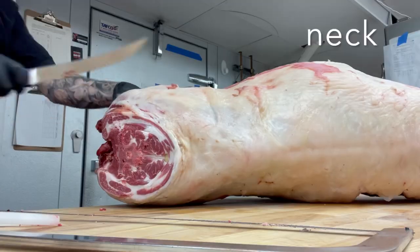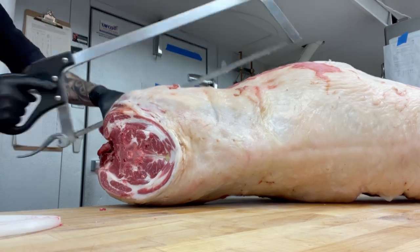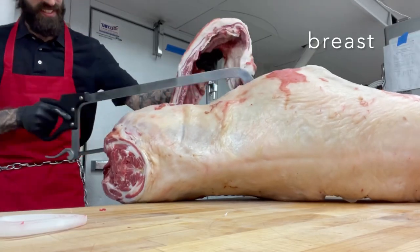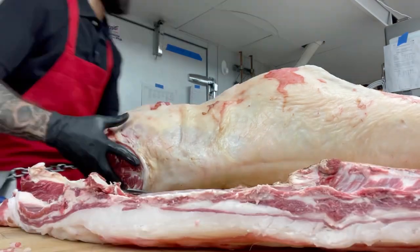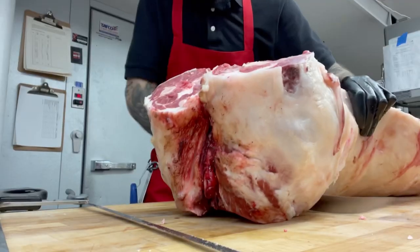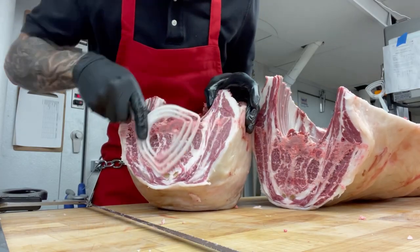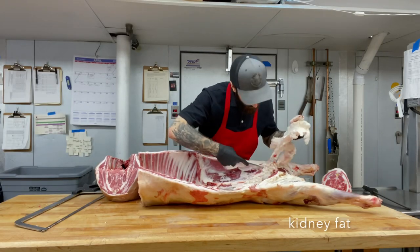First up, removing the neck for a boneless roast. Next, removing the four shanks. This is the lamb breast — we'll cut that down into spare ribs. We cut between the third and fourth rib to remove the shoulder primal. Can't forget to scrape the bone dust. Then we pulled out the kidney fat, which some people use to make tallow.